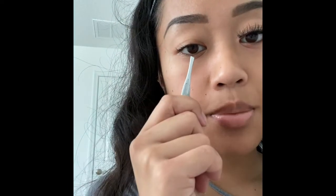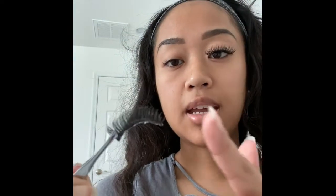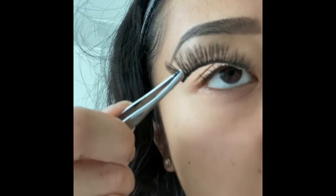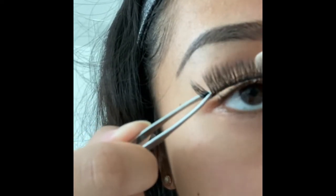We're going to be moving from the outer eye to the middle and then the inner. You're going to want to take your tweezers, grab the outer, then use your opposite hand moving it toward the inner eye. You're going to want to put it as closely behind your eyelashes as possible, then take that opposite hand and control it.